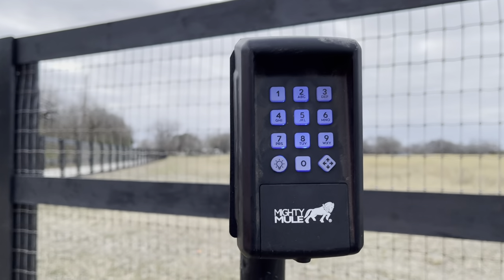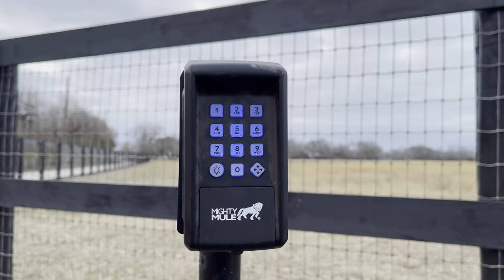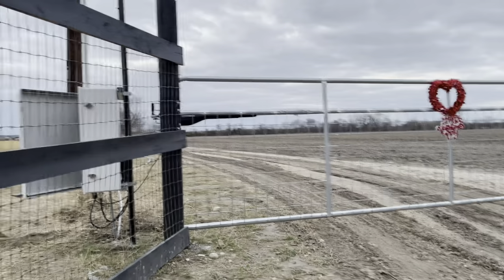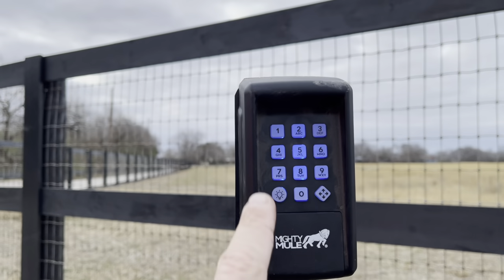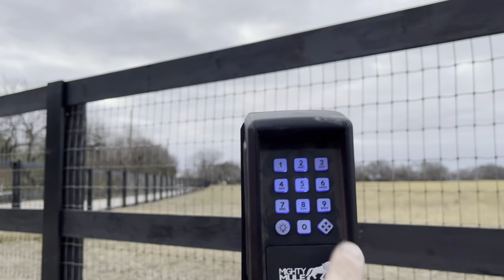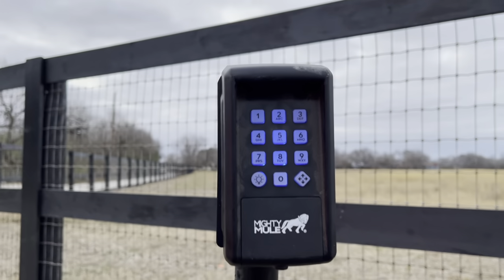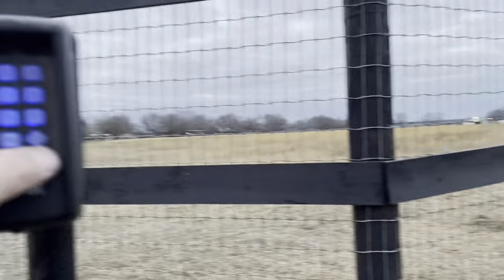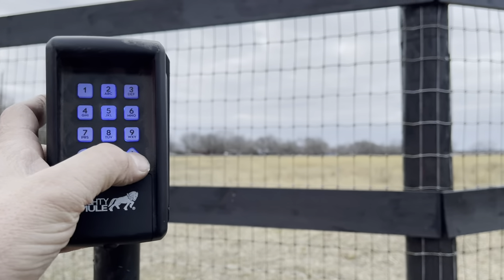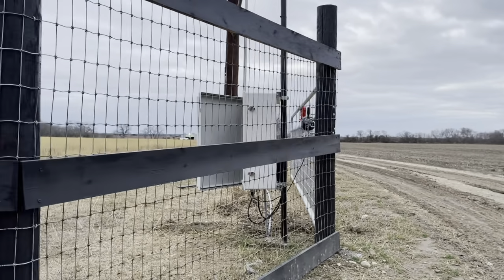Now that code is set. The gate is on automatic close, but when it goes closed I'll put the code in and she'll go open. So when you want to come back to the keypad, hit 1-1-1-1 and then hit this button right here — I think they call it the start/stop button — and that's going to initiate the gate. If you want to stop it mid-way, hit that button, and then hit it again and the gate's going to go back open.